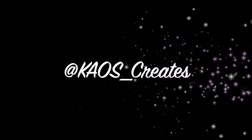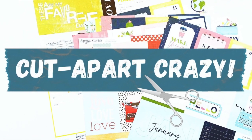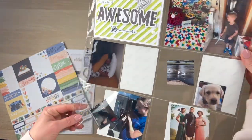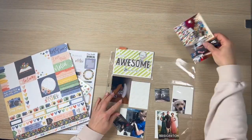Hi everyone, it's Catherine here from Chaos Creates. Thanks for joining me on my channel today. I'm sharing a pocket page process video as part of the Cut Apart Crazy CoLab, and I am using this paper from the new Coco Vanilla Studio Storyteller Collection.